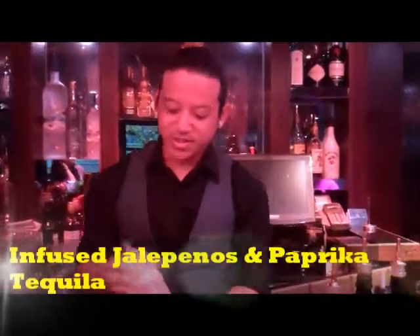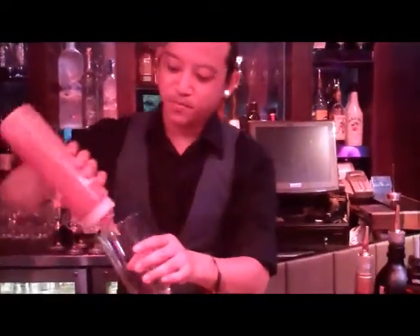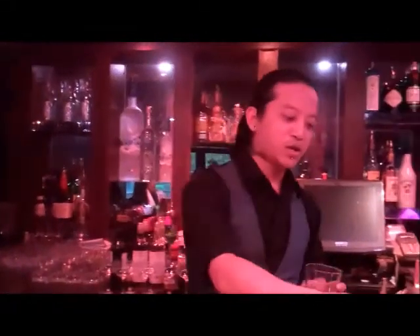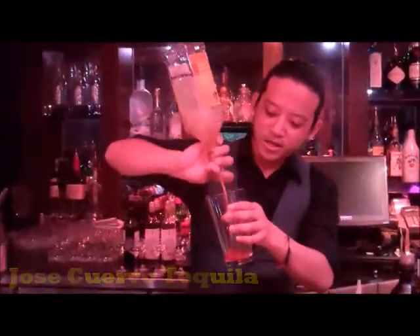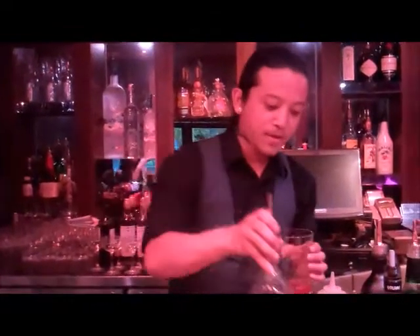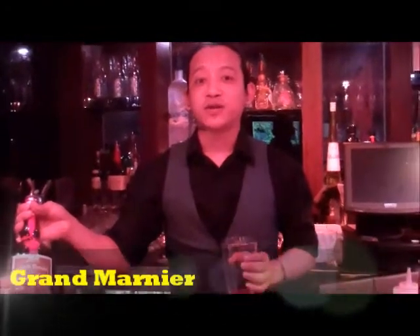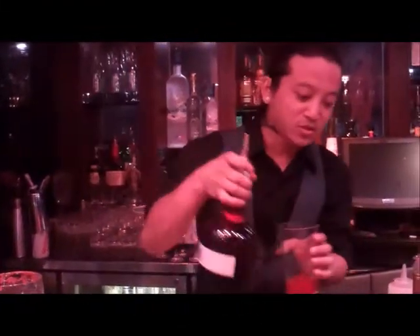It's called Southern Border. This is an infused jalapeño tequila — we use jalapeño and paprika salt, probably around 15 to 20ml. Then we use tequila, also around 30ml. The other one we have is Grand Marnier, which is a French orange liqueur, so this is around 20ml.